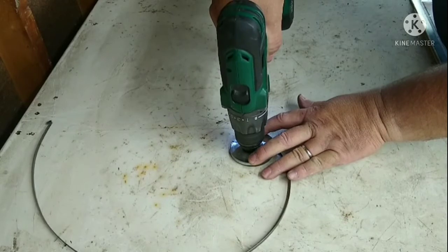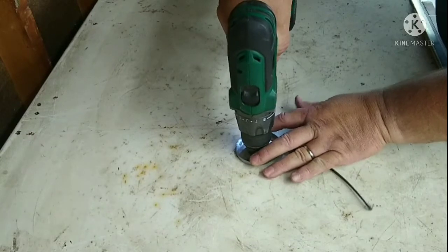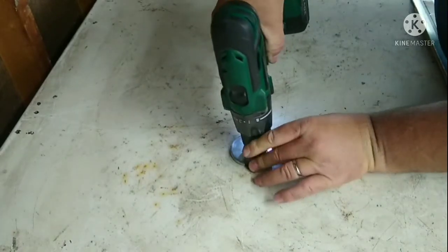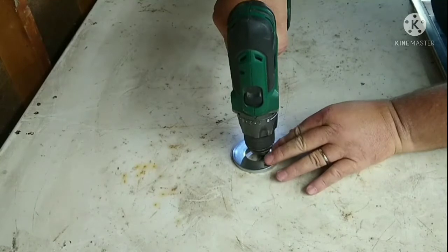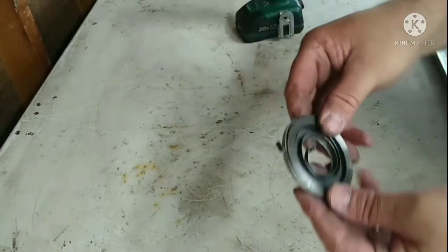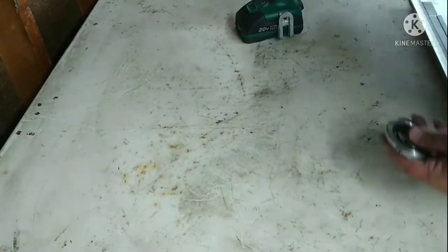As you get to the end, that's going to start whipping around. Now you've got to find that slot — and it just found the slot. So now you just let it spin around to take the tension off. Pull the drill away, lift this up, and there you go — the spring is in there. How sweet is that?